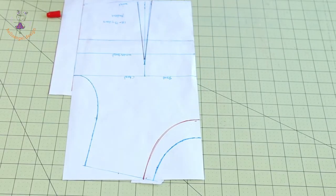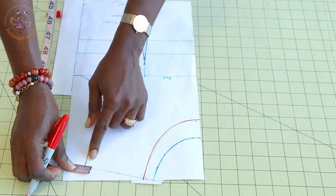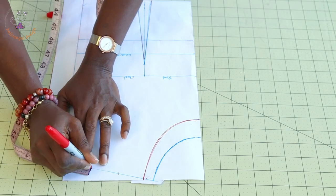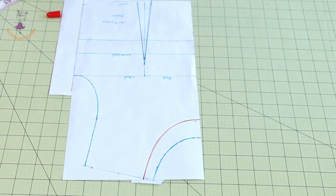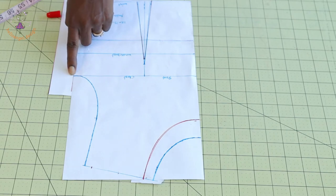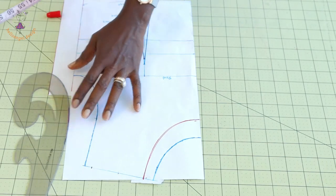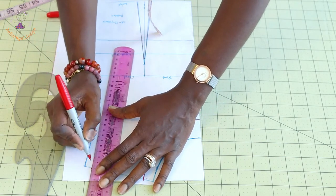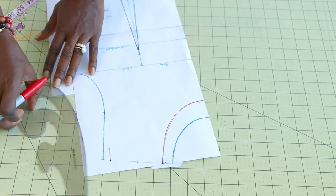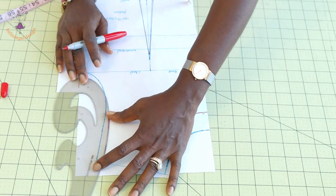I've connected the neckline and shoulder together. Next, place your measuring tape at the shoulder — we are adjusting the armhole — and take a measurement of 1 centimeter. Then connect it down to the armhole. Use your ruler first to make a straight line, then take your armhole curve and connect it down to the armhole.